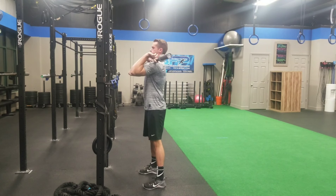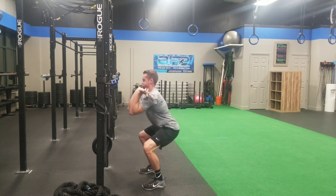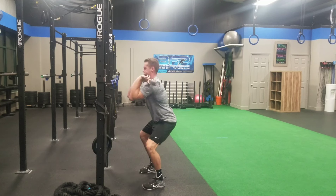Do you ever get frustrated because your elbows fall? No matter how many times your coach tells you to point those things forward like laser guns, they fall down. It might look like this where your elbows point down as you near the bottom of your squat and your mid to upper back rounds.